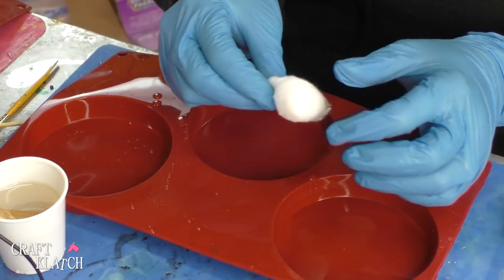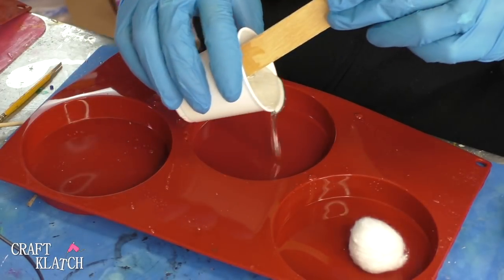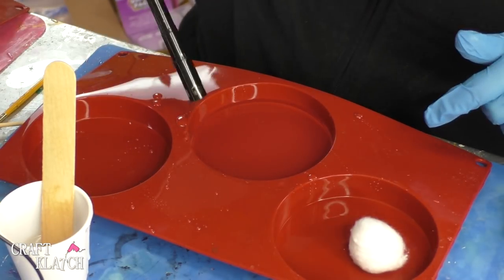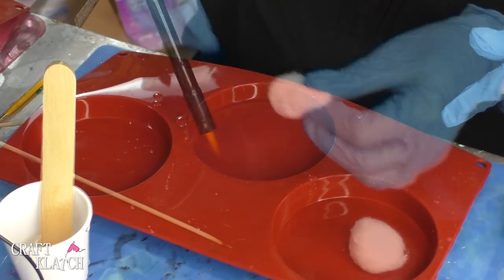I have two ounces of resin mixed and I'm going to pour approximately one ounce right into the bottom. I know these cotton balls are going to be very absorbent and they're going to soak that resin right up, but I wanted there to be a base at the bottom.